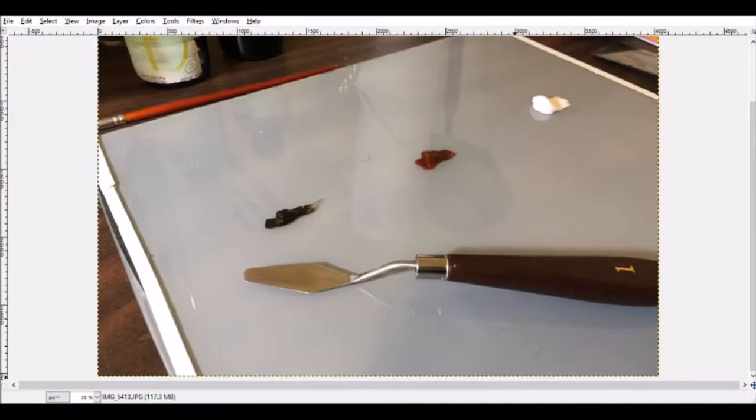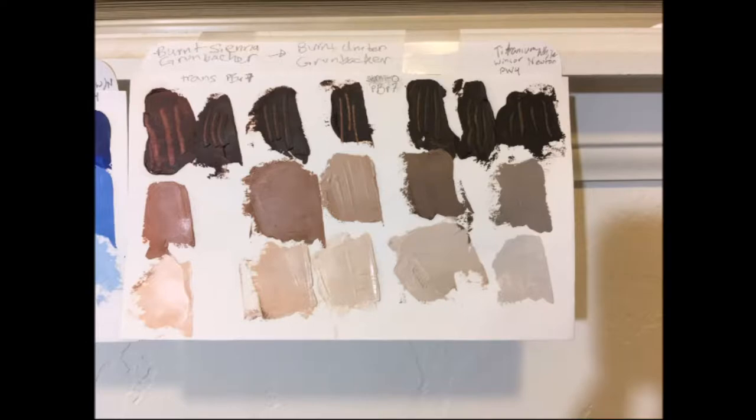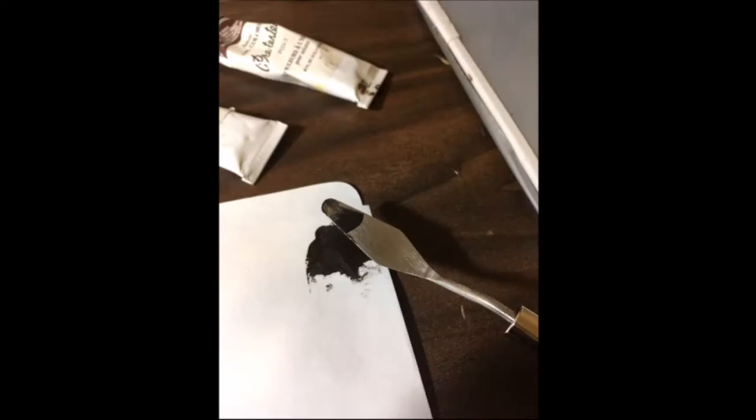Here is burnt umber, burnt sienna, and titanium white. I'm going to make this reference using my palette knife instead of a paintbrush. This saves time because a palette knife is much easier to clean.